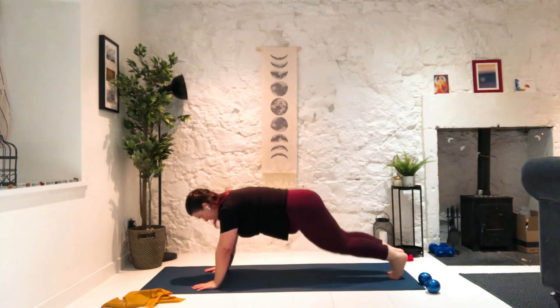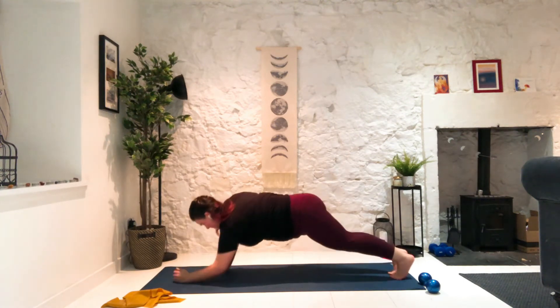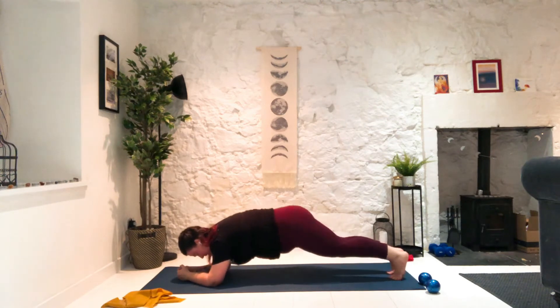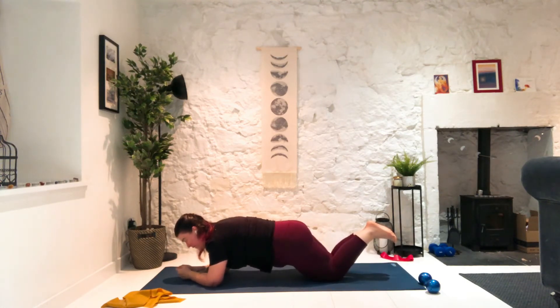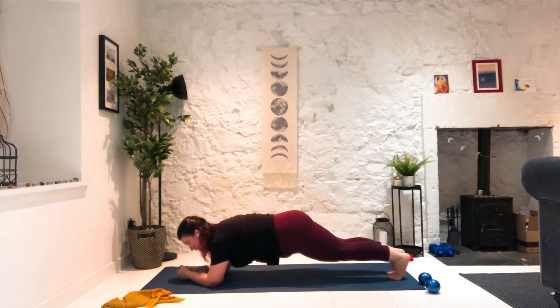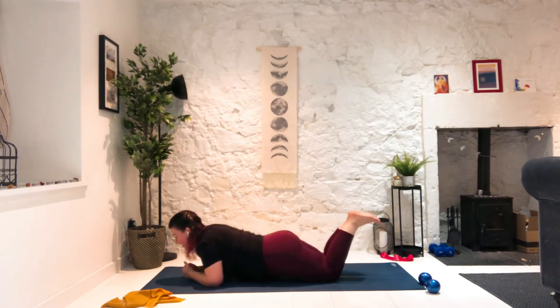If you find yourself struggling, switch position — it can help you level set, reset, and gain a little bit more stamina and endurance. Stay with me a little longer. Keep breathing. Keep drawing the belly button away from the floor without rounding your spine. You can do the isometric contraction — pull elbows towards knees or not. We're almost there. Stay with me — you got this. Five, four, three, two — and come down on the belly.